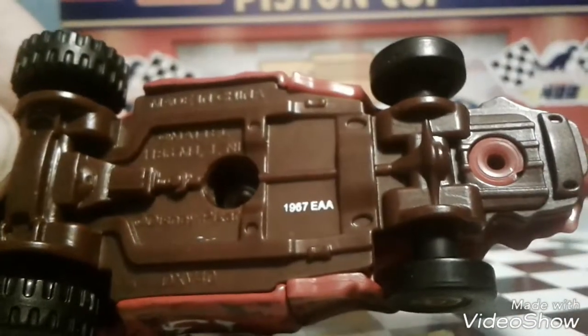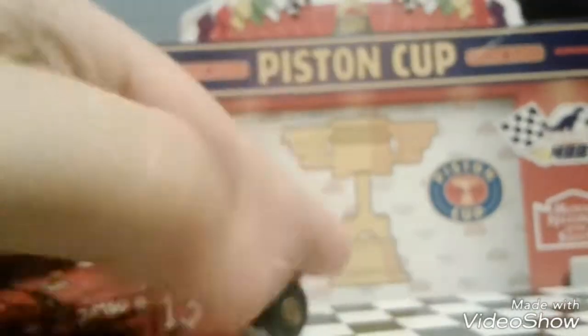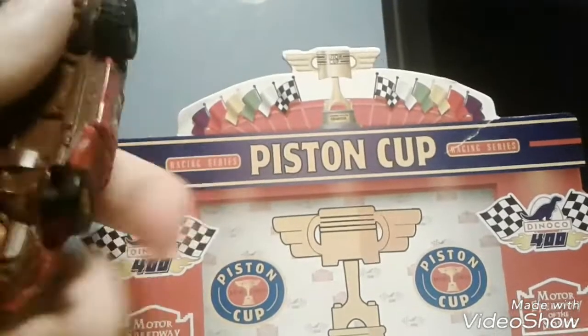That says 1967 EAA. He's got some nice tires here, they're really nice — these two are big and these two are small.